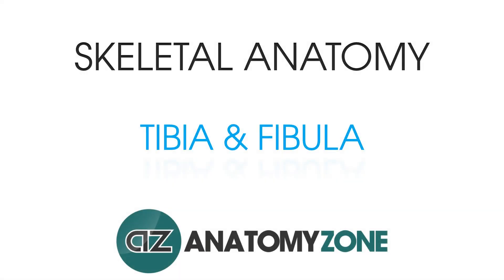Hi, this is Jack from AnatomyZone and in this tutorial we're going to take a look at the tibia and the fibula. We thought it's probably best to look at these two together because they're so closely approximated to one another and work together to allow the leg to function.